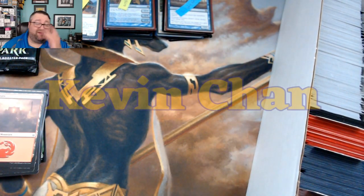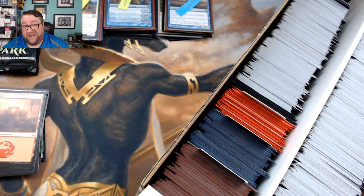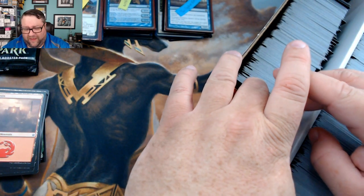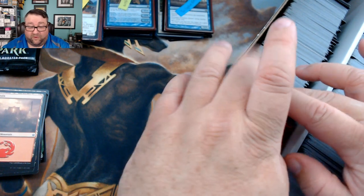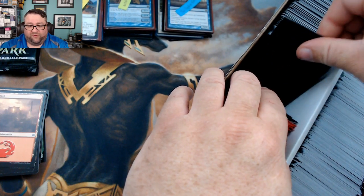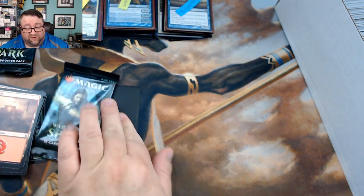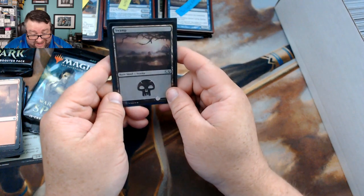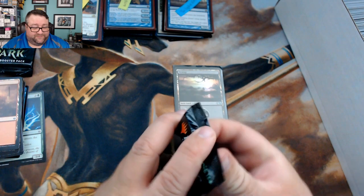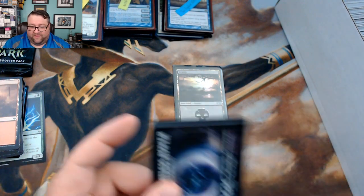Next up we have Kevin Chan — he's been around since before day one, which we've explained in another video. He's in our Booster Pack tier, so he gets a random foil basic and then we crack a pack for him. His foil basic is an M15 Swamp — a beautiful one.